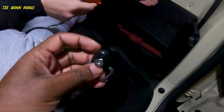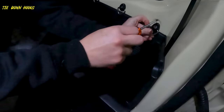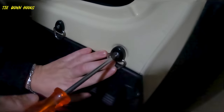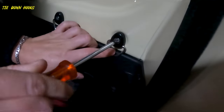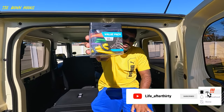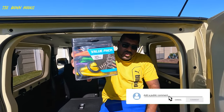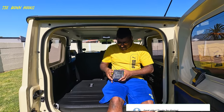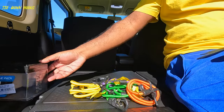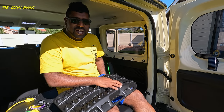So you can hook a cargo net or anything to it. We have this awesome 10-piece value pack bungee cord that we bought from our local camping store. As you can see, there are a lot of different sizes of cords in here. We're going to demonstrate one of the many ways to use the tie-down hooks.